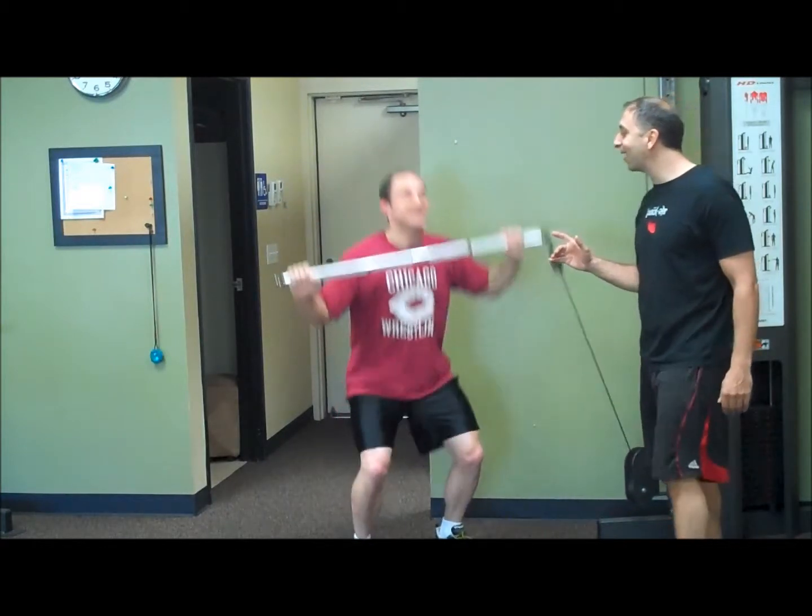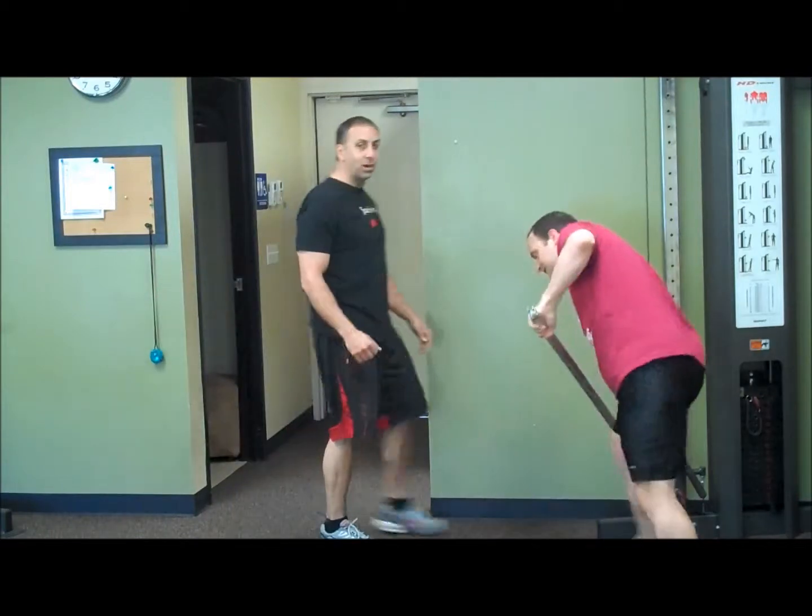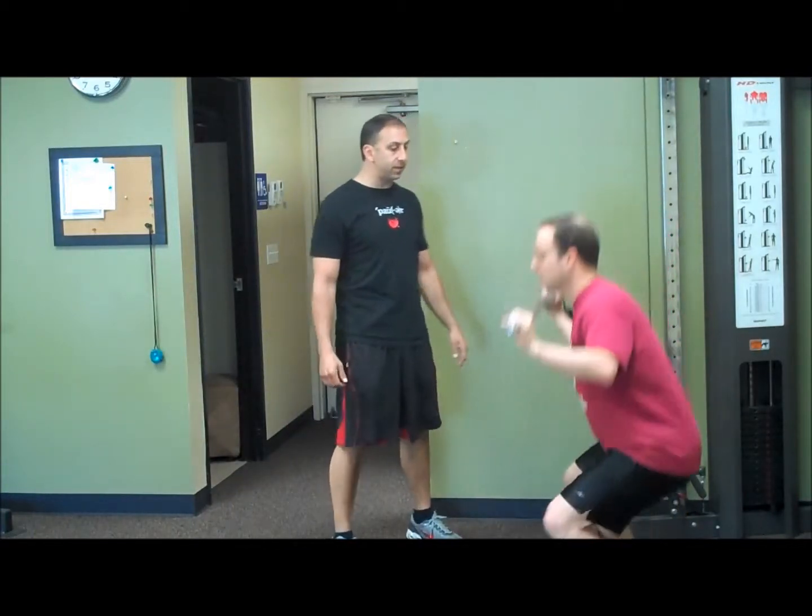One more — we're going to switch sides. We came in for a workout today, we're going to give you one. There you go, awesome angle, perfect, I love it.